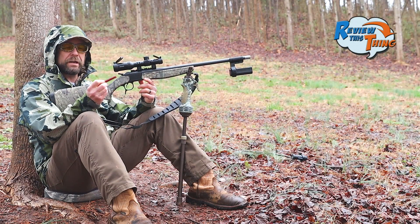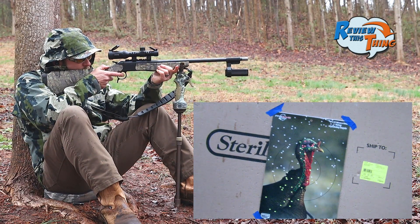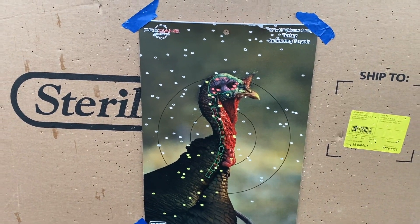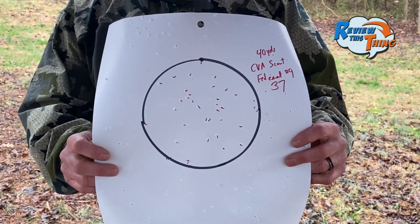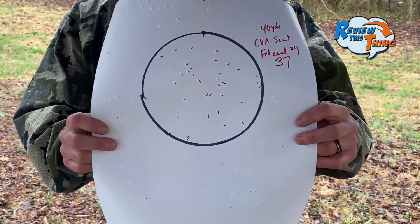Now on to the Federal Heavyweight number nines. Looks like we have a dead turkey — the pattern spreads out at 40 yards for sure compared to 20 on the Federals. But there's at least 11 pink shot on there, which is right where you want to be, and the pattern is definitely centered right over the turkey's head. Still a dead turkey, but there's only 37 pellets in it.